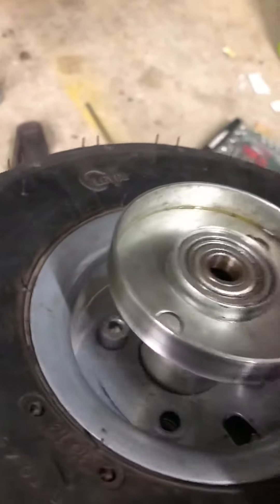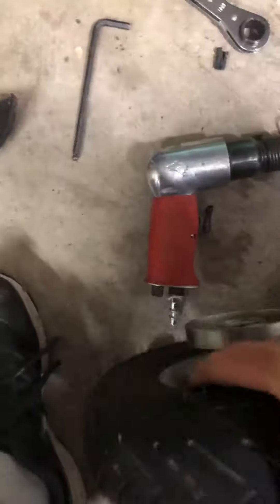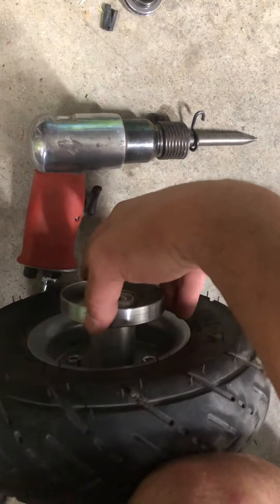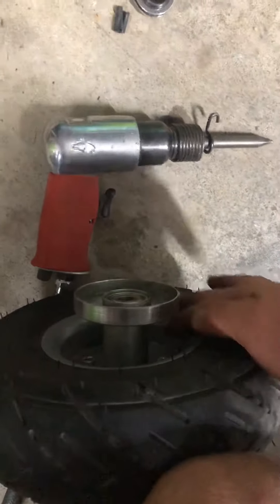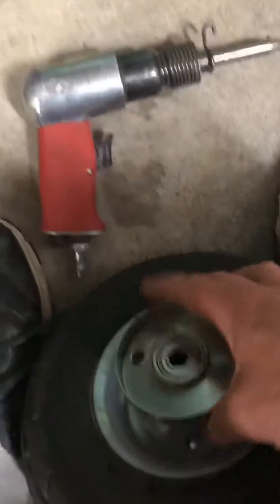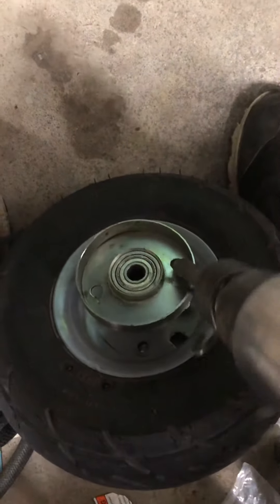I only put two back in just for it to hold. But basically what needs to happen is righty tighty lefty loosey. So there's a few ways to do it. You can actually put your leg down on it like this, and if you keep these bolts in you'll be able to form leverage on this. If you don't, the whole wheel rim and everything spins. The way I did it was got this air chisel, got right in this hole right here, and just hit it a couple times and it broke loose.